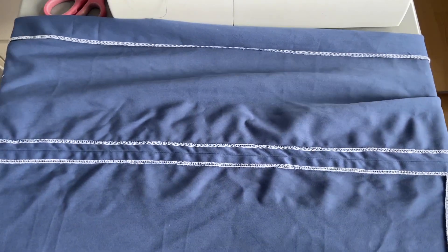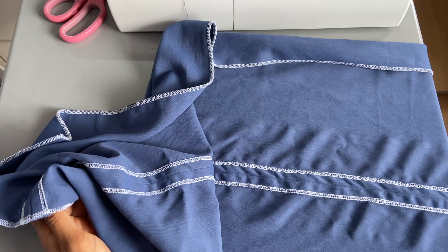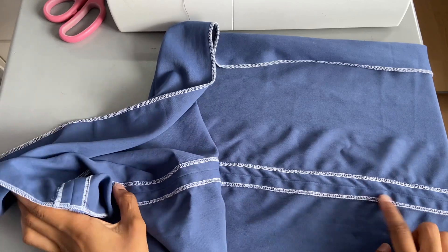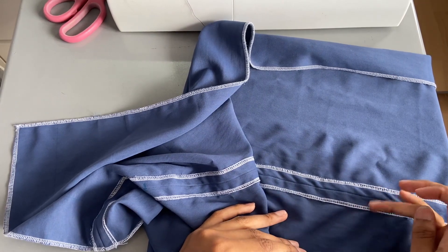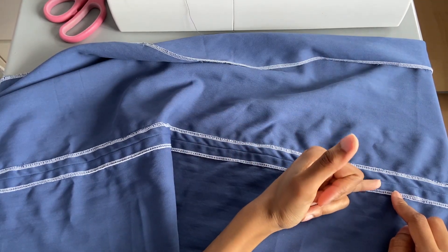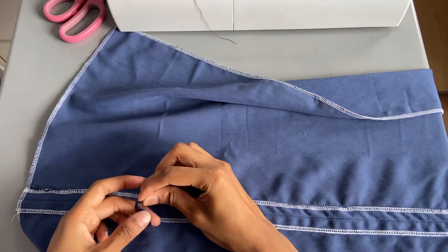Now that I've sewn my channels for the ruching I'm ready to add the ties in, but I didn't calculate properly how to do this. I was planning to do a buttonhole and thread it through, but I should have done the buttonhole before I closed these down - because if I do a buttonhole now it'll just go straight through to the other side with nowhere for the ruching to go. So what I'm going to have to do is use my seam ripper to create two holes for the ruching to go in and out, and make use of cotton tape to create a loop.